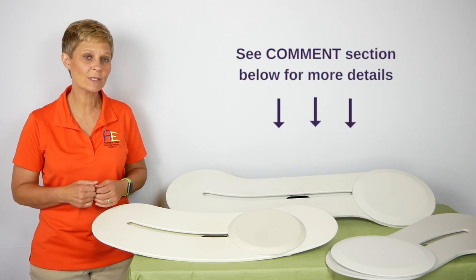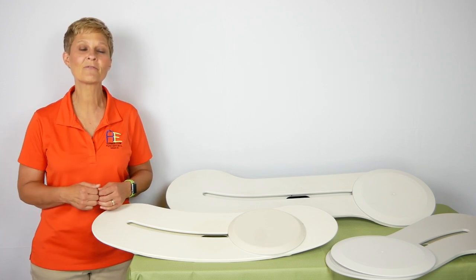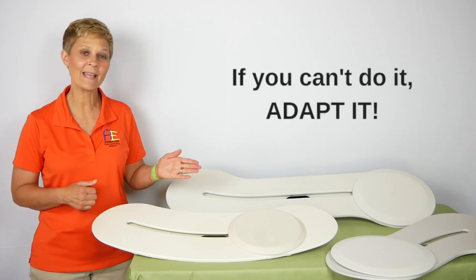Be sure to check out the comment section below — we're going to put links to information on the BZ board. That's it for today from Adaptive Equipment Corner. Have a great day, and don't forget: if you can't do it, adapt it.